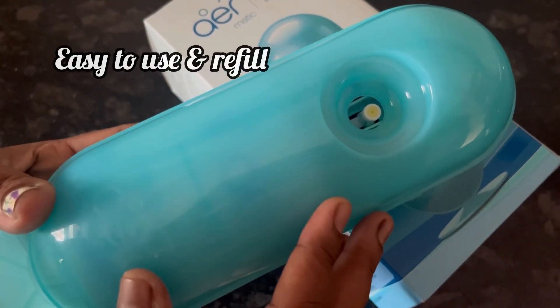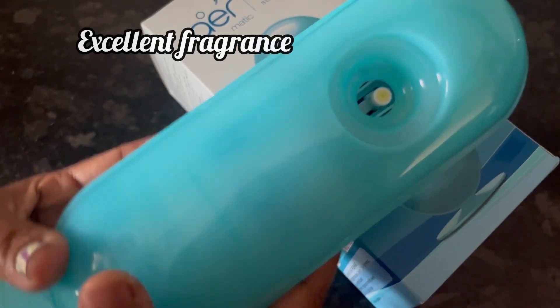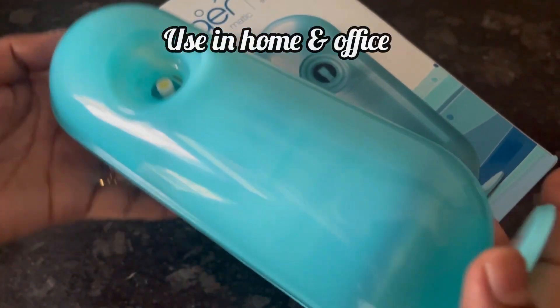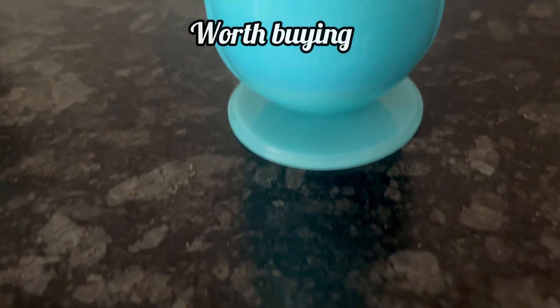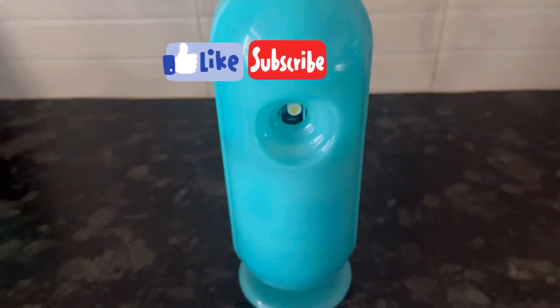With this device it is very easy to use and very easy to refill. Excellent fragrance, and it can be used in home or office spaces. Overall the product is well worth buying. Hope you like the review and demo — thanks for watching.